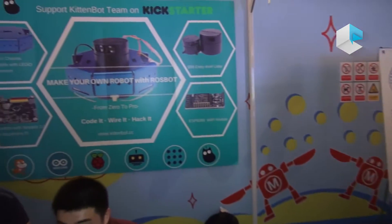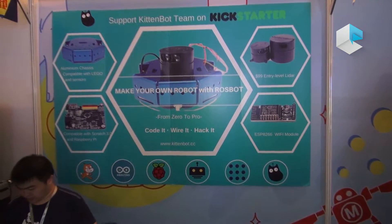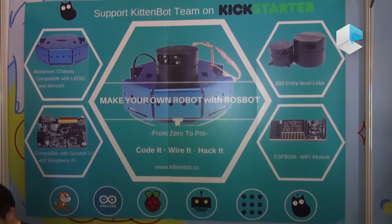Hi everyone, this is Kristina Zhang. I'm from the Kittenbot team. Our team will launch our Kickstarter campaign next month. We want to base it on four different robotic open-source hardware platforms to help robotic hobbyists learn how to build a robot by itself.